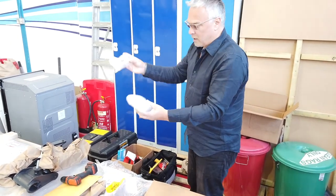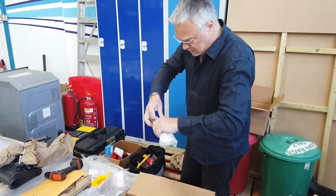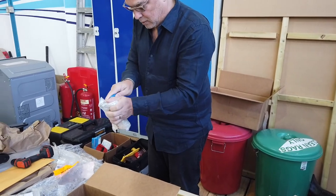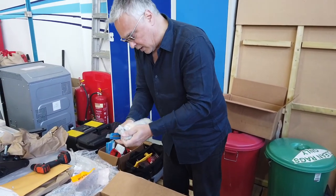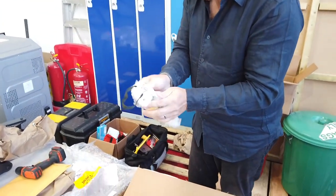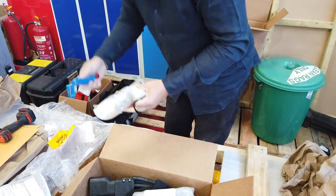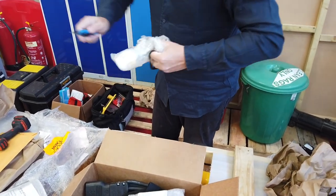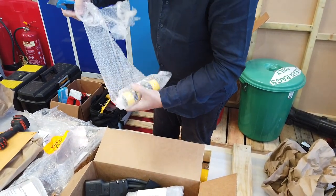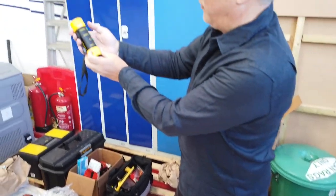It looks like we have a spare controller, interestingly. This is the unique feature of this particular model. I'll try and open this without scratching anything or damaging anything. When we get to this later on, we'll see that this is actually how we operate. See, I was always good at Christmas presents. There we go. So this basically is the control unit.